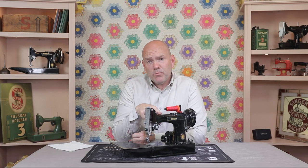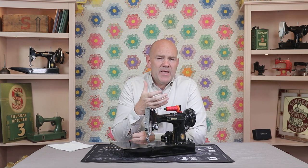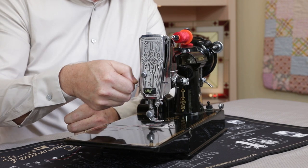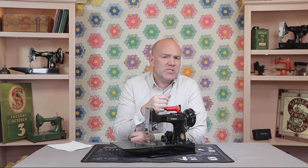First, you need to know that this procedure only applies to black or tan Featherweights. The springs in white Featherweights are slightly different and can't be successfully stretched — springs in white Featherweights just need to be replaced. And when the machine is stored for decades with the foot in the up position and that spring is compressed, it causes the spring to lose its springiness and it needs to be stretched.